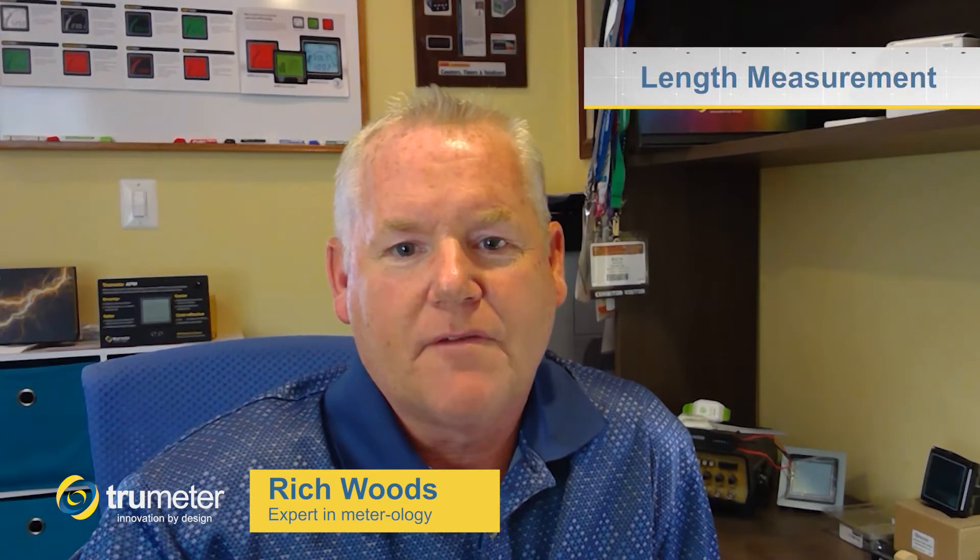Hi, Rich here with Truemeter. Truemeter's line of length measurement tools have been manufactured for over 65 years. These were one of our first product lines and they are still going strong to this day. Today I'd like to walk you through our most popular versions and the applications that they're used in.